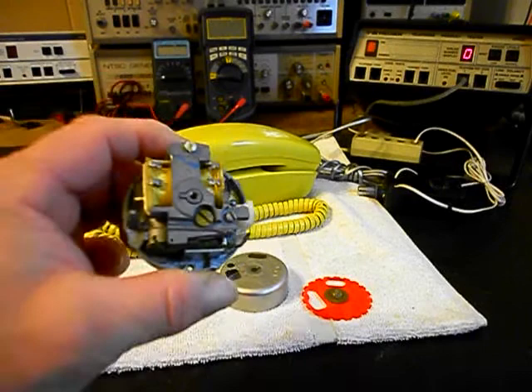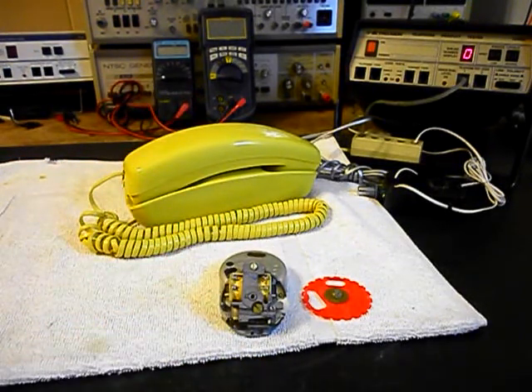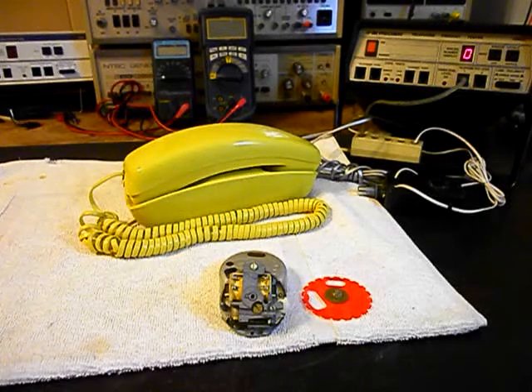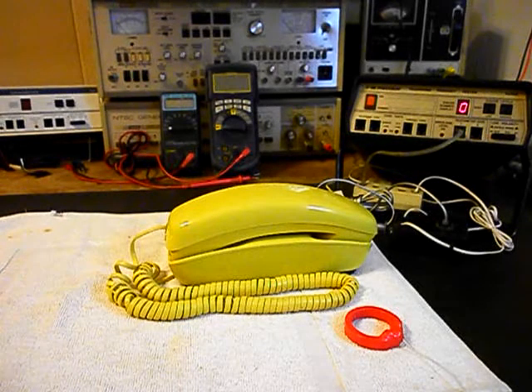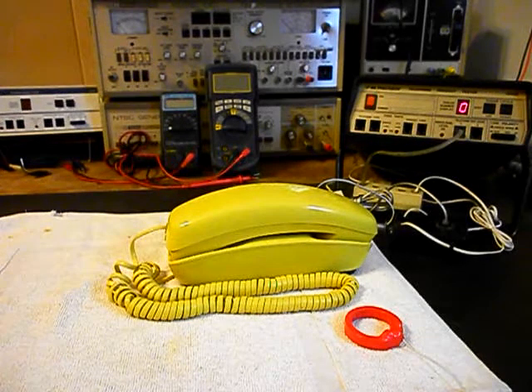So we're in the process of repairing this bell but that gives you a look at the inside of what a bell of this style looks like and the working components. We'll go ahead and finish up the bell. We're back now and we are finished up with the repair of this yellow trim line telephone and we want to start our final checkout.